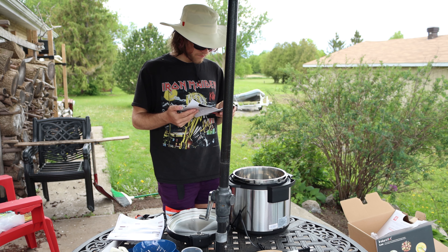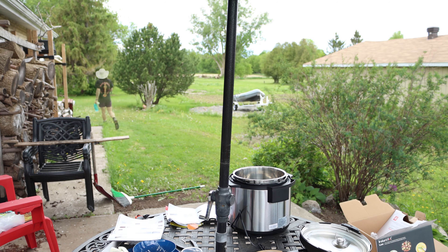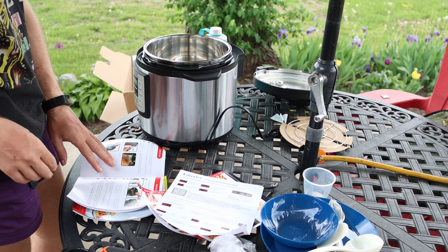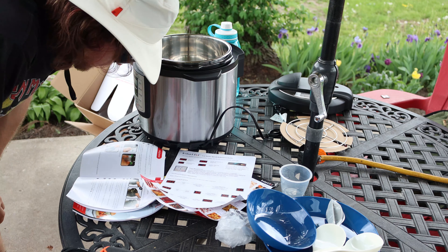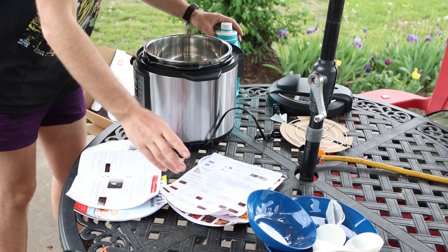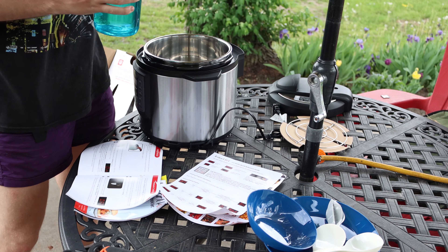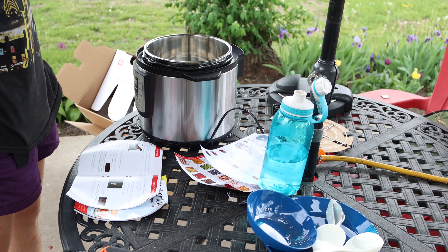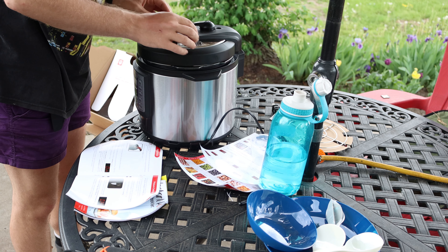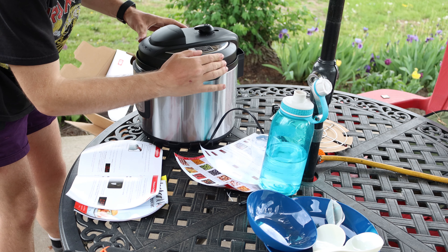It wants me to do an initial test run. You're supposed to add three cups of water — three measuring cups, that's three of these. Close the lid — how do you close the lid? Like that. Now that it is closed, I have to plug it in. The steam handle is supposed to be in the sealing position, which it is.